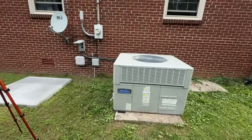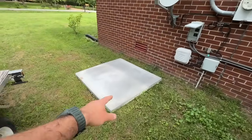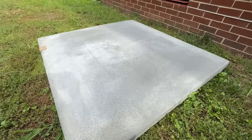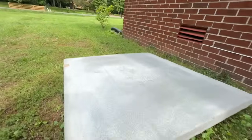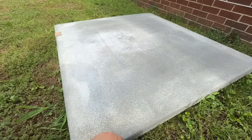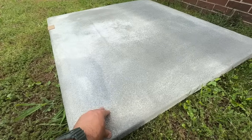It's basically the same footprint as our old unit, and we also got a foam pad. This looks like concrete but it's actually just foam — these are very durable and they last a long time. We're going to see what we can do about getting this put under our new unit.